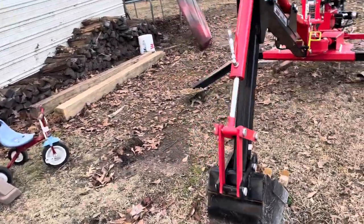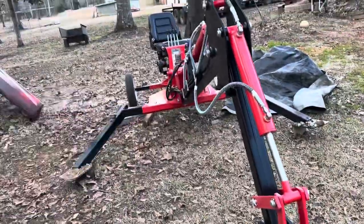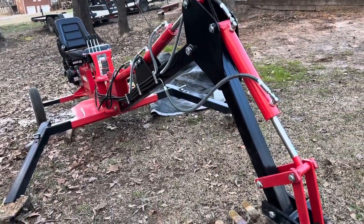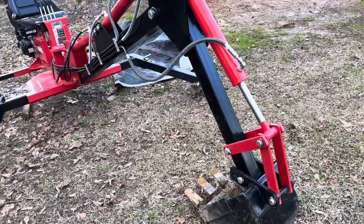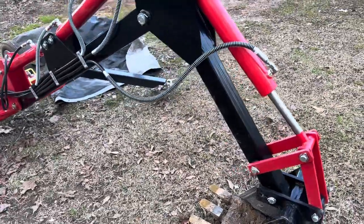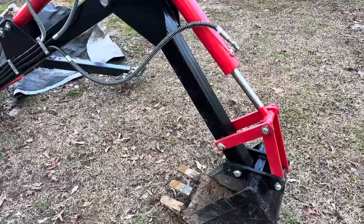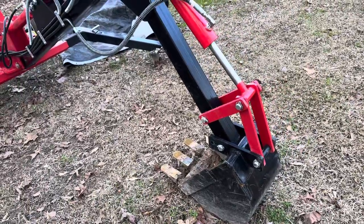I'm very anxious to get it. Here's how I broke the bucket: this thing has a lot of power — the hydraulics are actually more powerful than I had anticipated. With that said, I was digging up a tree, about an eight-inch diameter tree, and the root mass beneath it is what got it. You could say I overworked it, maybe I did, but I always like to push my equipment to the limit to find the breaking point. Well, I found it — and I'm glad it happened while it was still under the 90-day warranty.